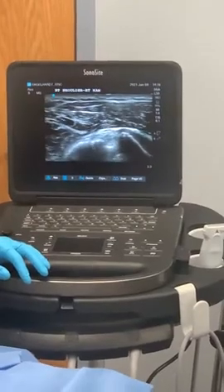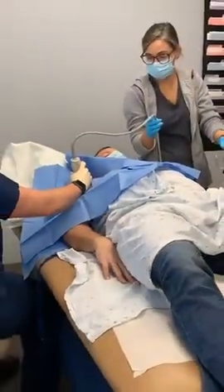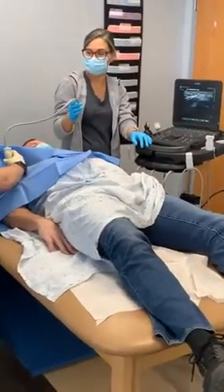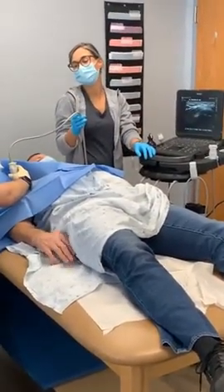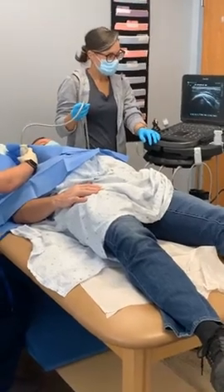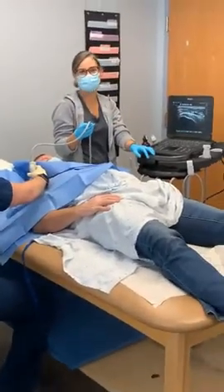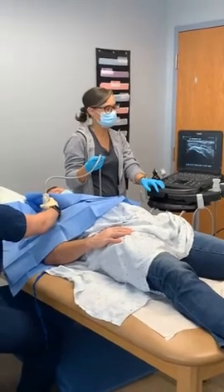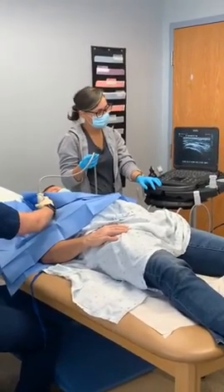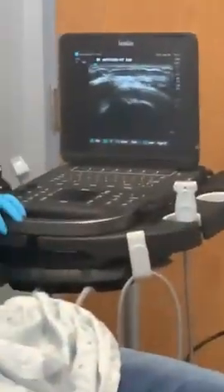Now we're going to have him switch positions. Go ahead and roll your hand over — swing your hand under so it's tucked up under your butt. We can modify that position a little bit for people who have more pain, since these positions can be a little difficult to maintain — pain and flexibility can both be an issue. Now we're looking for the footprint of the upper part of the rotator cuff tendon.